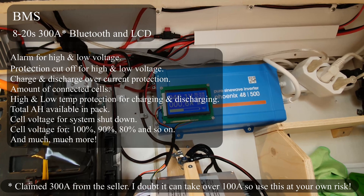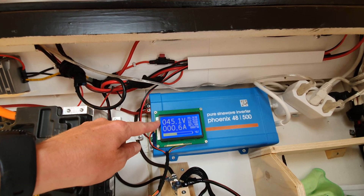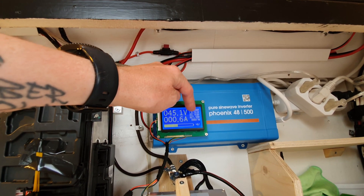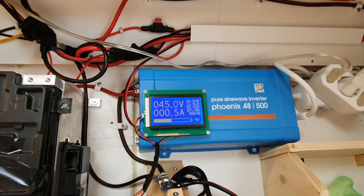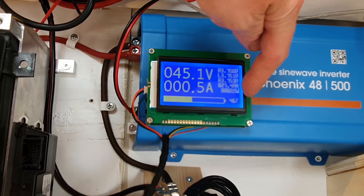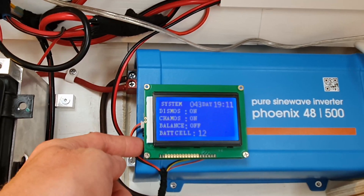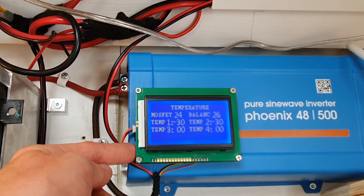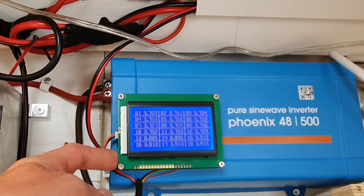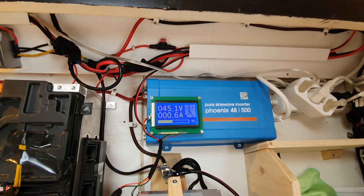I opted for the screen so I could easily see the voltage that the battery pack is having, the current amp draw, the highest, lowest, and average cell voltage, how many amp hours I have left, and the current power consumption in watts. There are a few menus I can flick through if I want to see more stats about the battery, but this is basically it — this is all that's really useful.